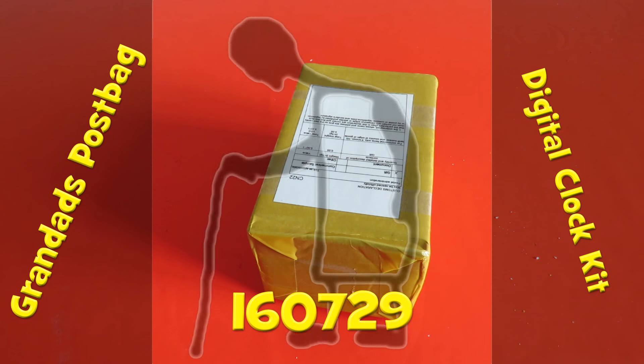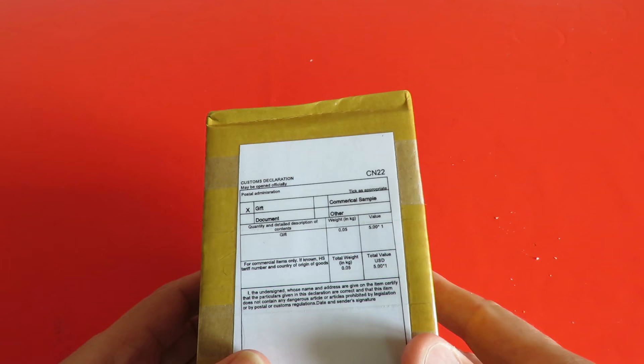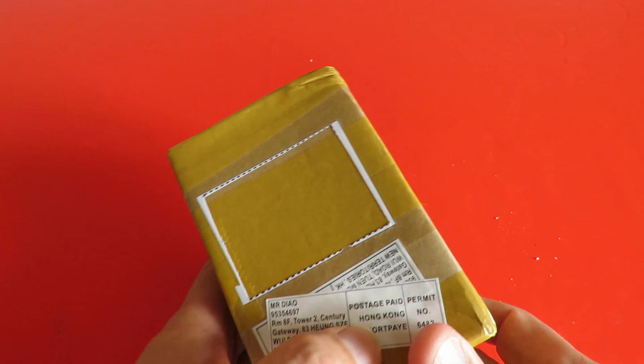Hi guys, postman's been — grandad's postbag time. I've got a box here, a gift from China or Hong Kong. Let's see if we can open it.